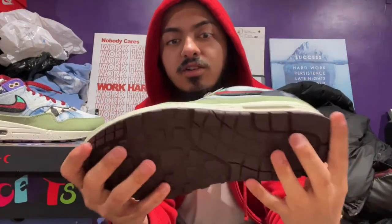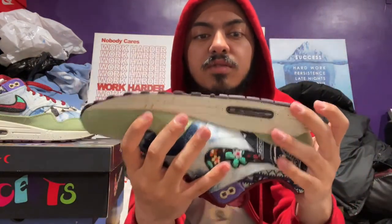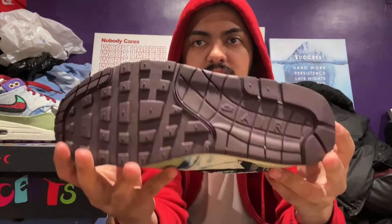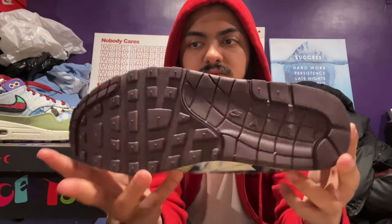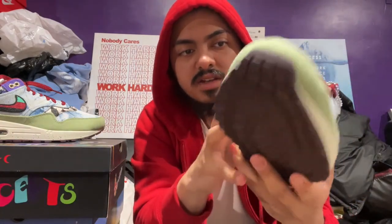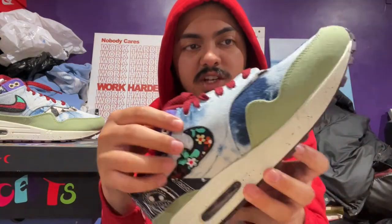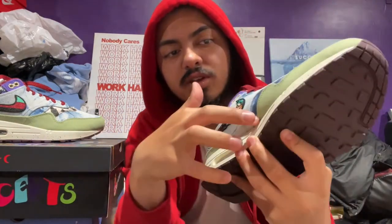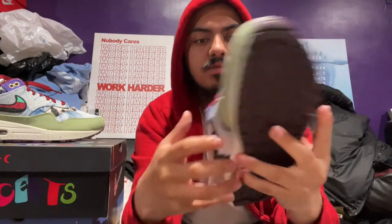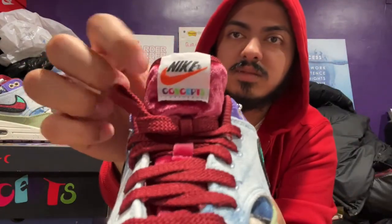Overall this shoe definitely went down in resale. The bottom is like brown or maroon - you can't really tell based on the light. The toe has this nice jean jacket or jean pants material, and I guess it's blue because they got the idea from jeans all through here. There's definitely a lot going on in this shoe. It also says Concepts right under the Nike logo - you can see it right there.